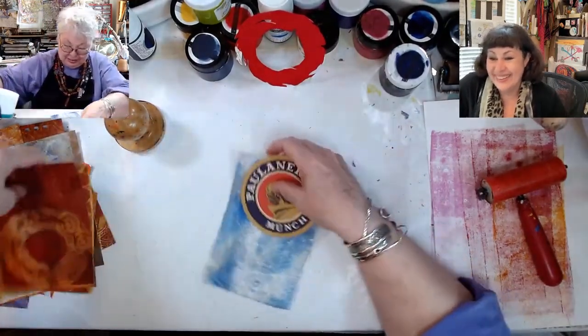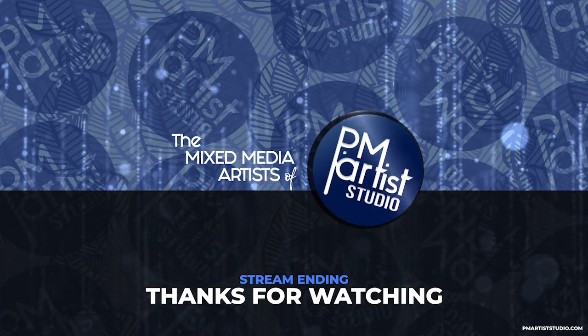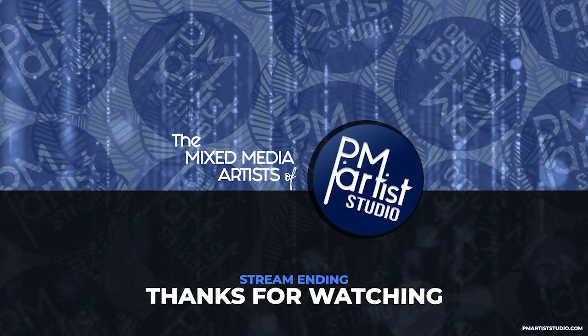You know, anything around. Hope you enjoyed the highlight. For the full-length replay, click this end screen. Be sure to sub and ring the bell to be notified every time we go live.